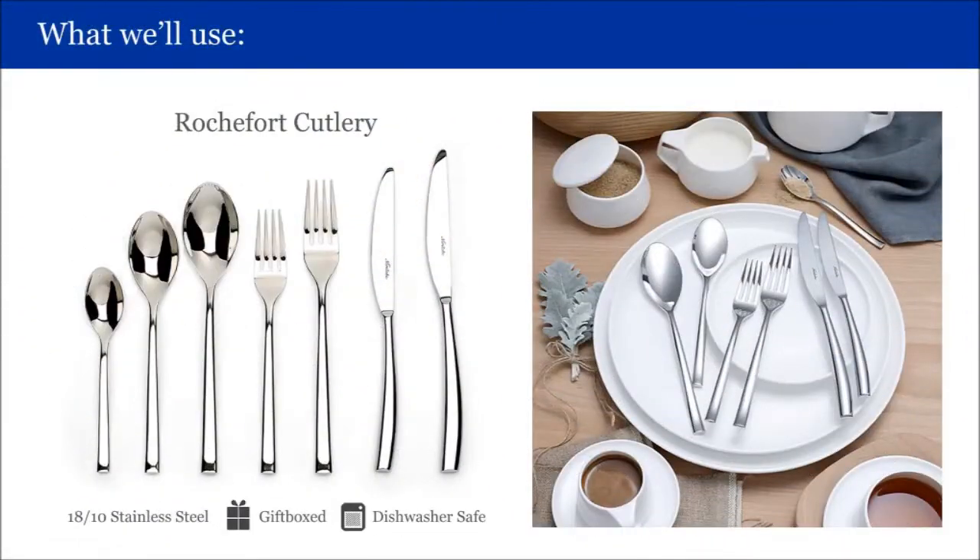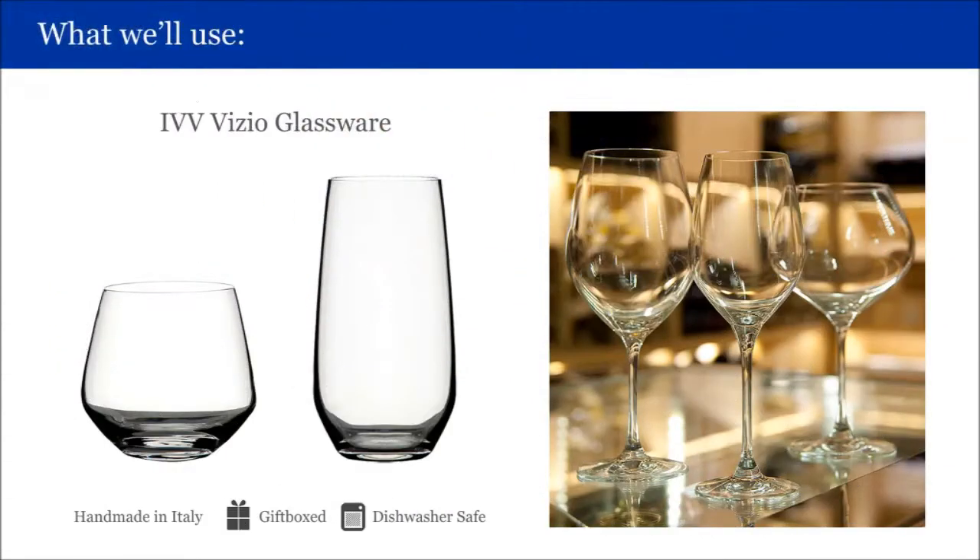For cutlery, we will be using the Rochefort Cutlery, manufactured from the highest quality 18/10 stainless steel, and is also dishwasher safe and gift boxed as a set.